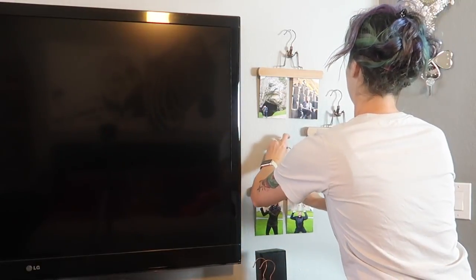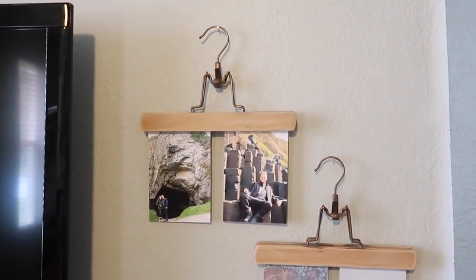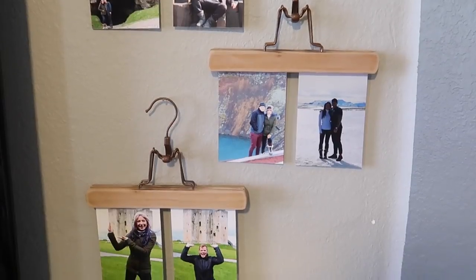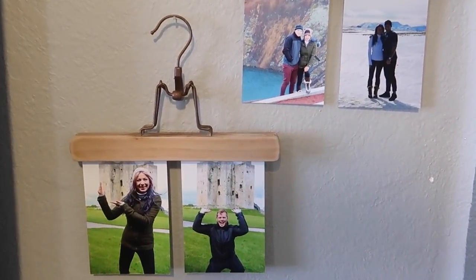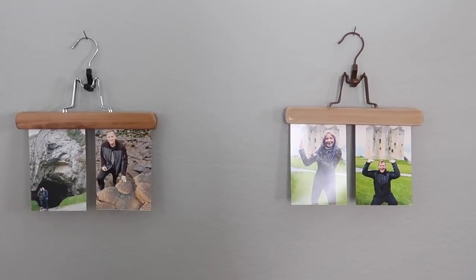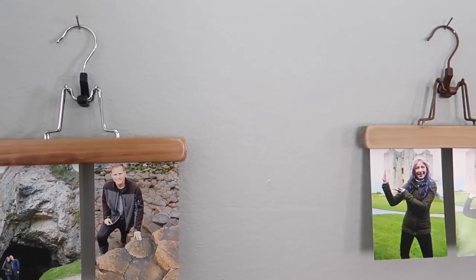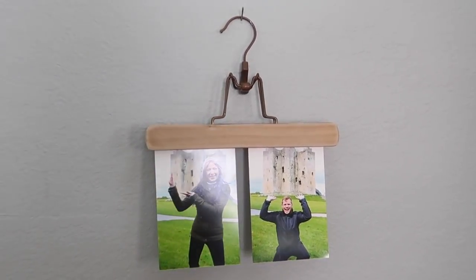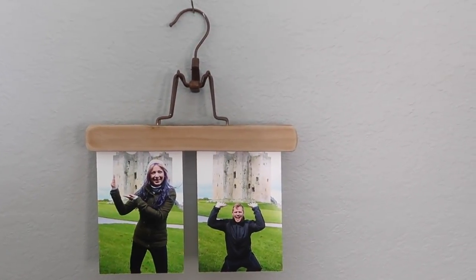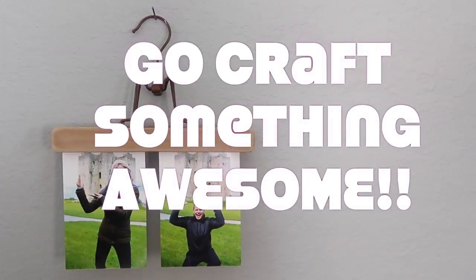Really you just have to do what you like best — it's all about how you want it to look. And there you have it, the final product. I like to think it's pretty cool — it has more of an industrial vibe and it's definitely something you don't see every day. Something that could be a conversation piece when your friends come over. The before: not so impressive. The after: definitely very impressive. Even if you don't want to hang pictures, you can hang art, kids' paintings, interesting documents, or some poetry. Thanks so much for watching — now go craft something awesome!